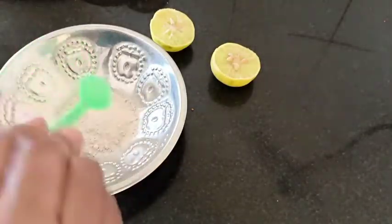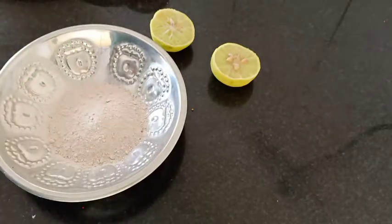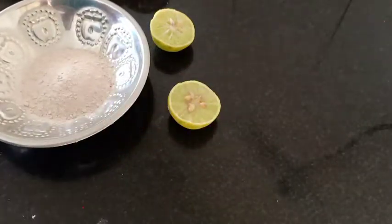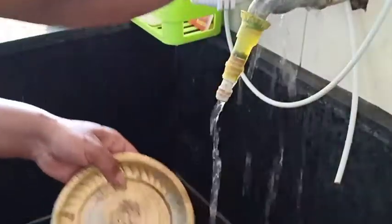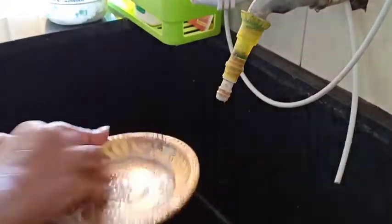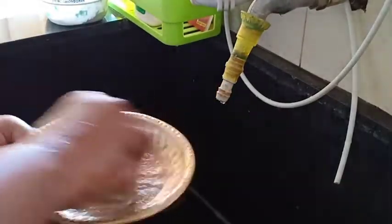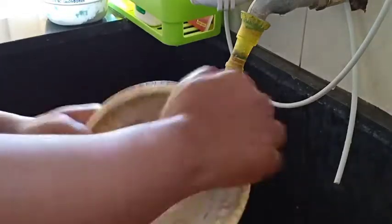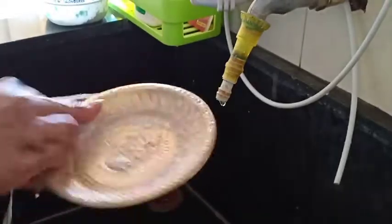I will add a lemon and a sabina powder. I will wash the lemon in the fridge. I will use lemon — use a little lemon to remove it. Pour the lemon out of the cup.